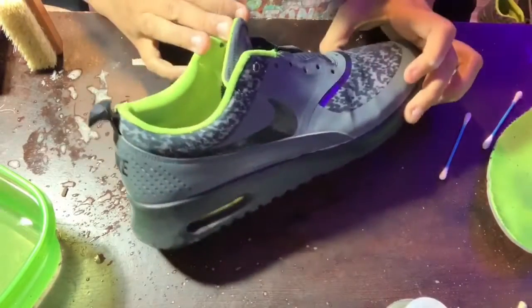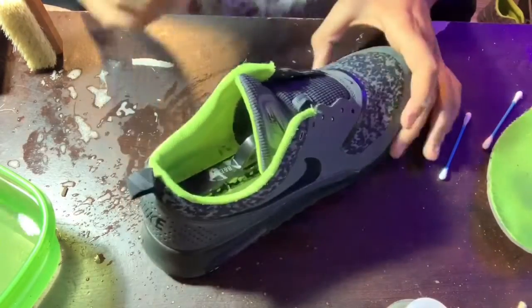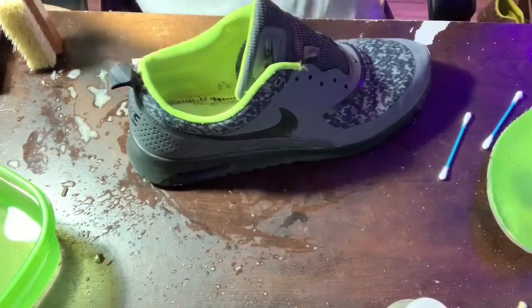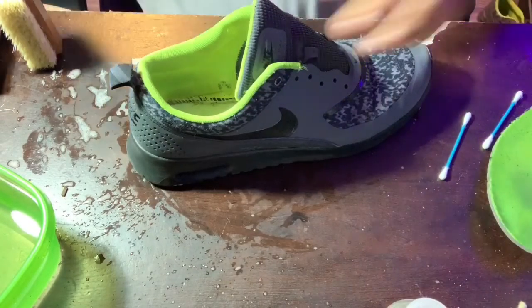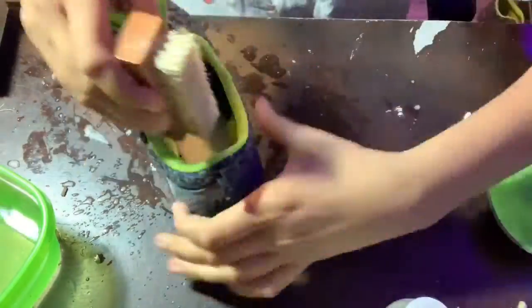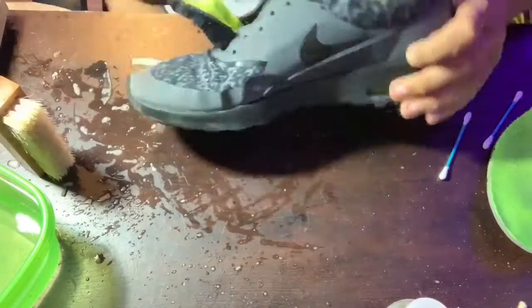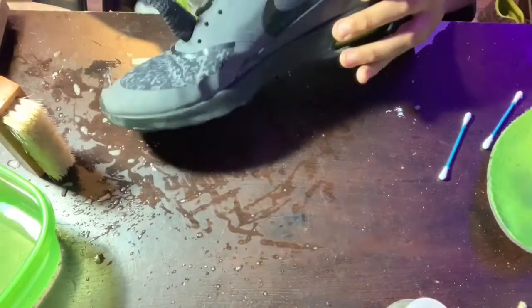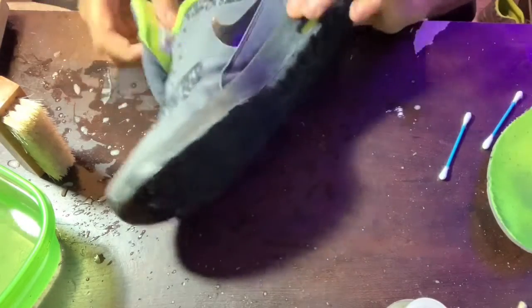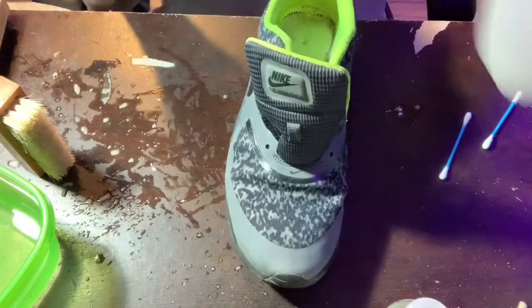These shoes are looking a thousand times better already. Now we just gotta clean the insides of the shoe, so we gotta take out the shoe tree and scrub. Now inside the shoe is a lot cleaner too.